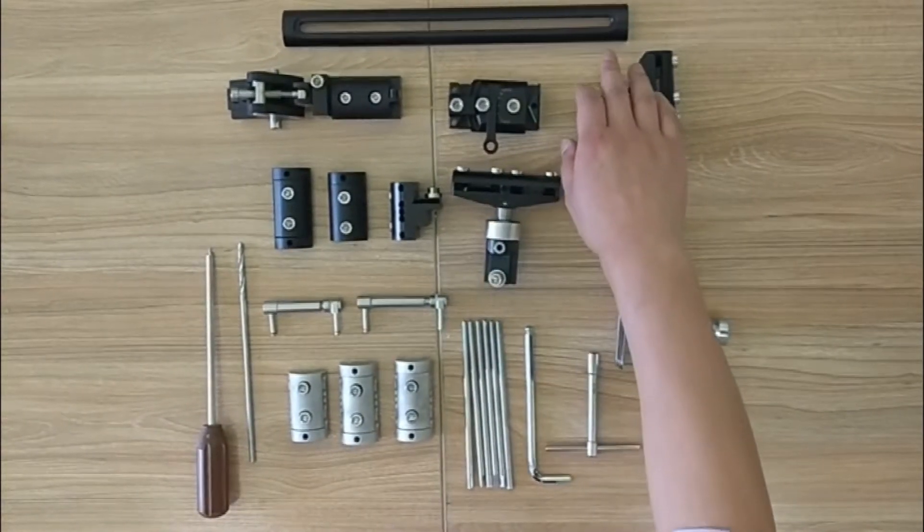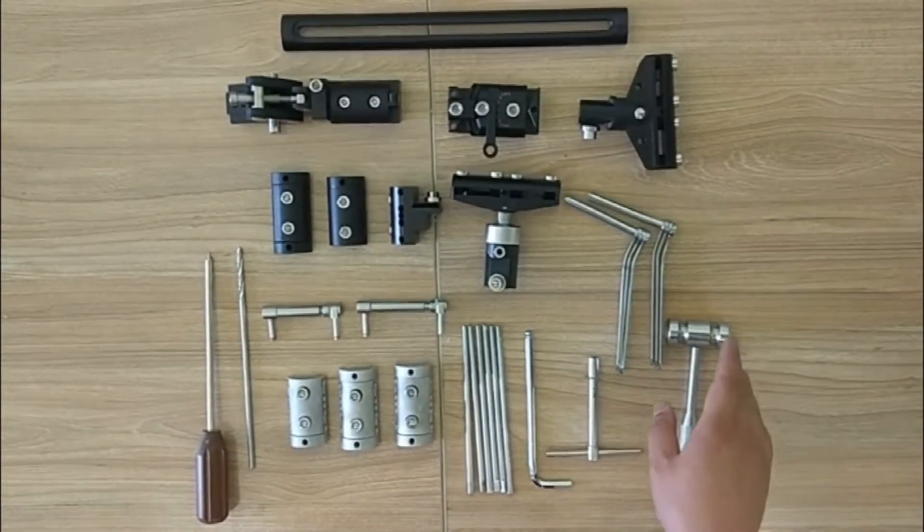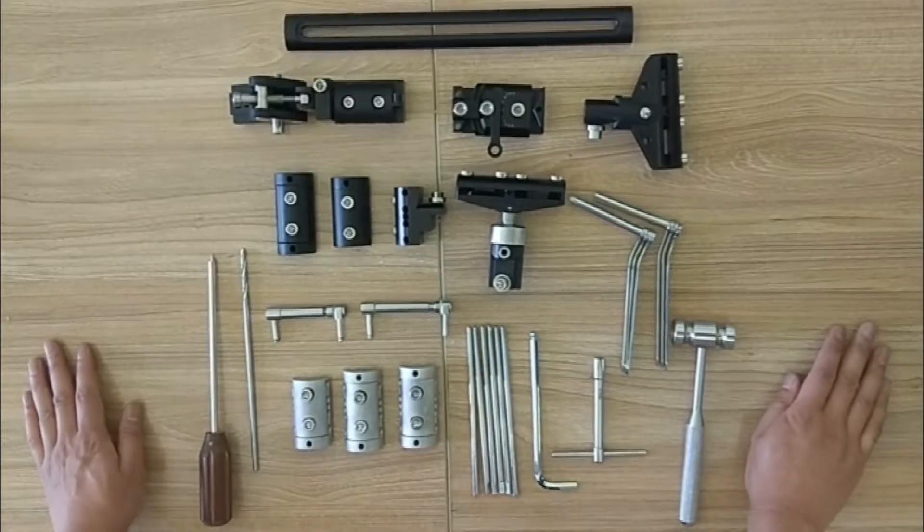Now let's look at our reconstruction system — all the parts and tools.